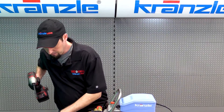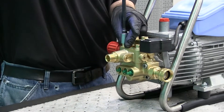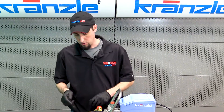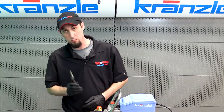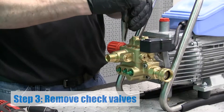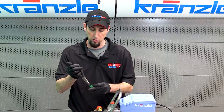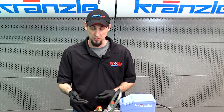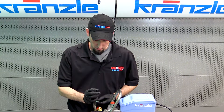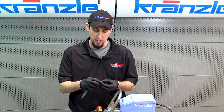With all six of the check valve caps removed, to remove the actual check valves themselves you'll need needle-nose pliers. One of the great things about Kranzli pumps over most other brands is that they have little nipples on the top of the check valve for you to grab with your needle-nose pliers. In some cases with a particularly old pump you can have some difficulty trying to get them out.